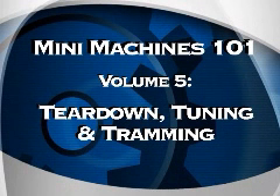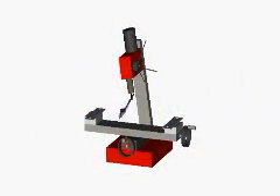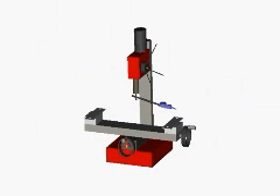Welcome to Mini Machines, Volume 5. In case this is your first time with us, my name is Lex, and it'll be my pleasure to be your guide today. Today we're going to discuss tramming. Tramming is a term that means to align one part of a machine or fixture with another. It's most commonly used to mean the process of aligning the mill spindle so that it's as perfectly perpendicular to the mill bed as possible.